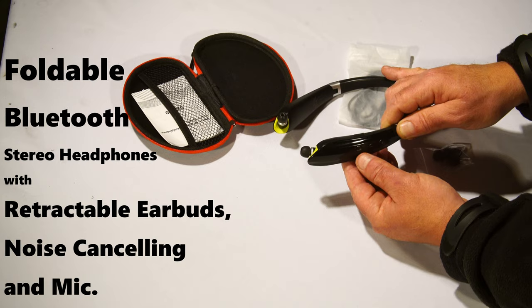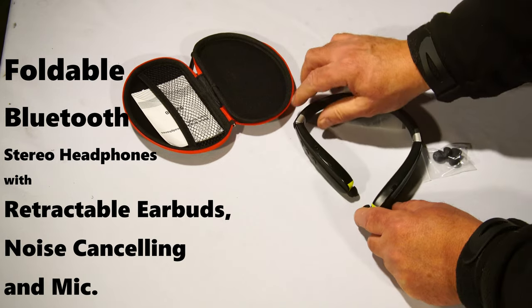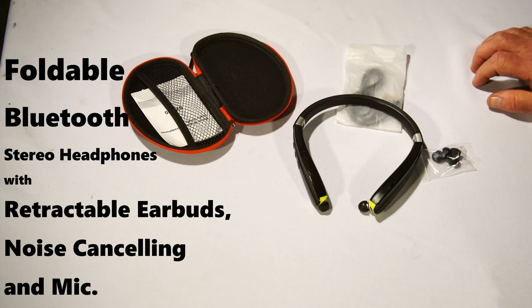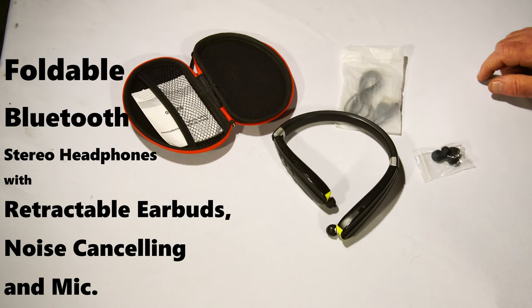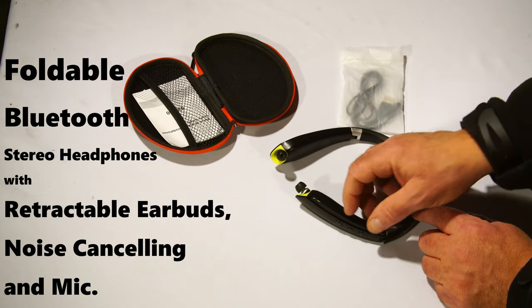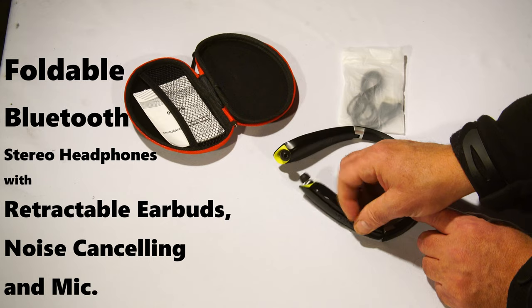They're great for music. The sound quality is decent — these are not high-end, these are budget — but I think you get a great value for the money. Also on the back you have your charging port right here.